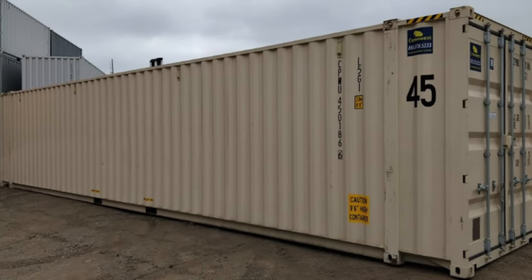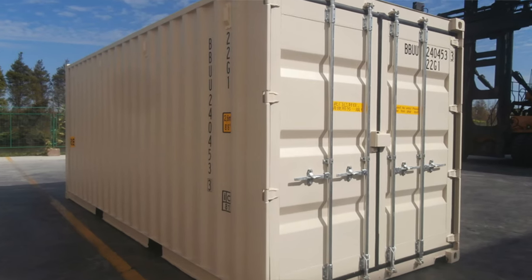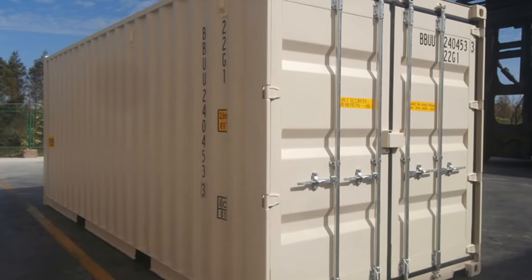When it comes to the condition of your container, there are a few different options. You can find units that are over eight years old that may have some dents and go for pretty cheap, or you can find newer ones. For homes, we usually recommend one-trip shipping containers. These are containers that have been shipped overseas one time to the United States and are in great condition. They're typically a little more expensive, but for a home, it's worth the difference.